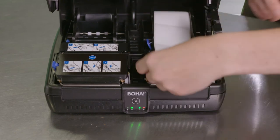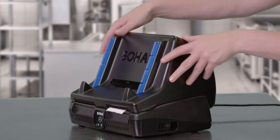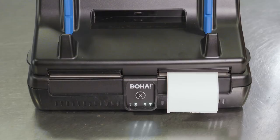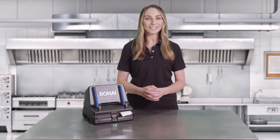replace the label roll and close the printer mechanism. The labels will automatically feed to a line. You're ready to start printing again.